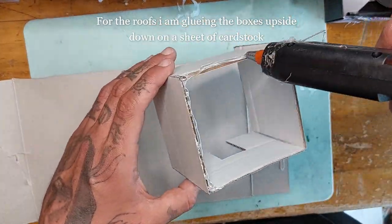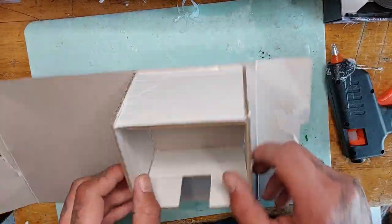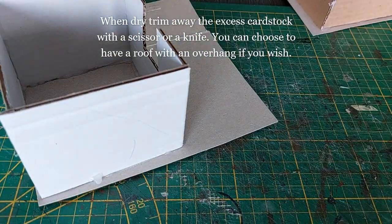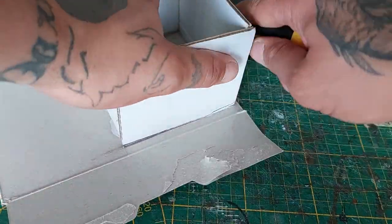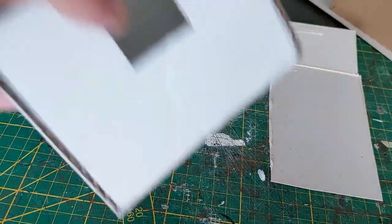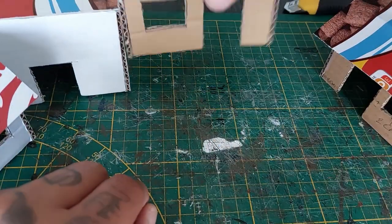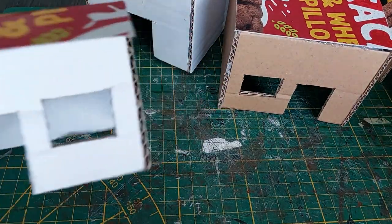For the roofs, I'm going to glue these boxes upside down on a piece of cardstock. Simply hot glue them on and then trim away the excess with a knife. If you want to create an overhang you can leave a little bit — I do that on two buildings. Trim away the excess and you have a nice rooftop on your shack. My four basic structures are done.